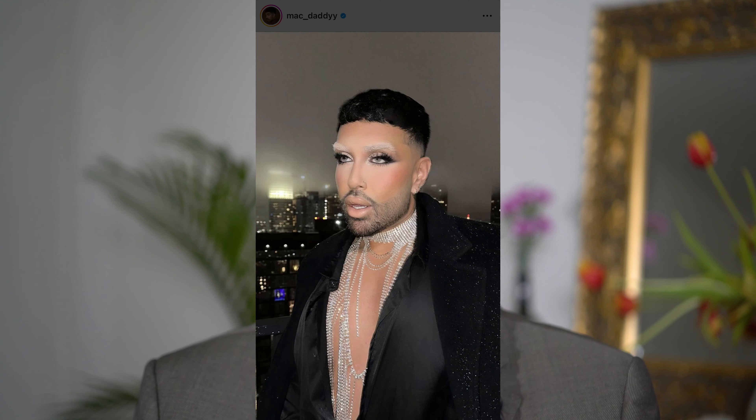Hello guys! Welcome or welcome back. If you're new here, my name is Sarah and today is going to be Makeup Monday. We're going to do a full face tutorial on this makeup look right here. It's inspired by Mac Daddy, a look that he wore by the makeup artist. I saw it on TikTok and I was obsessed, so I'm so excited to recreate this look. If you want to see how I got this look step by step, then just keep on watching.